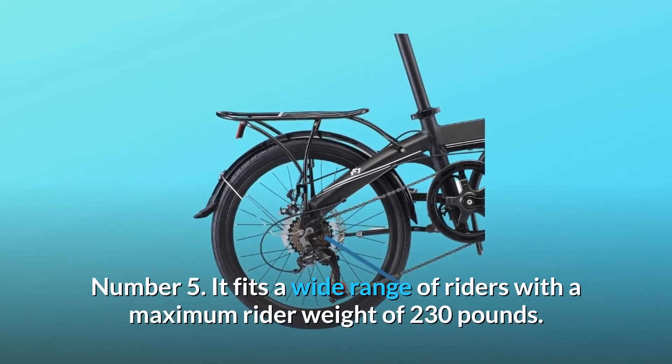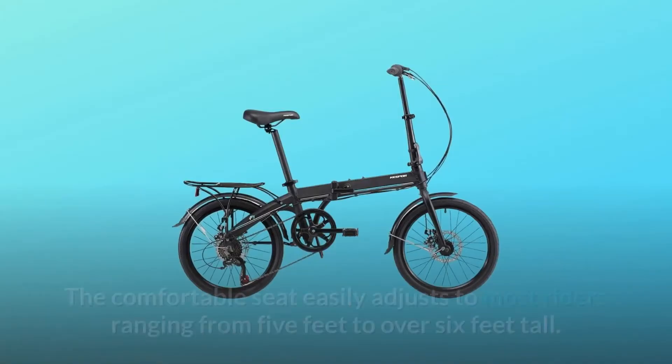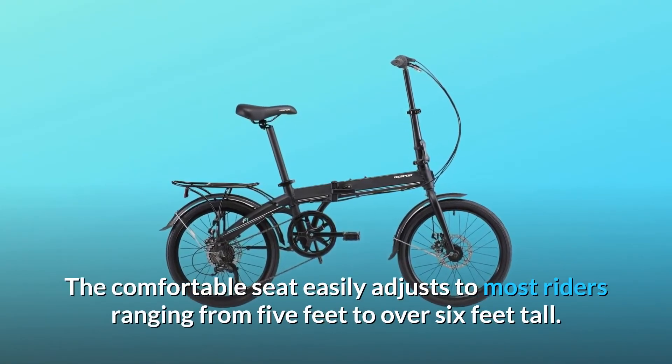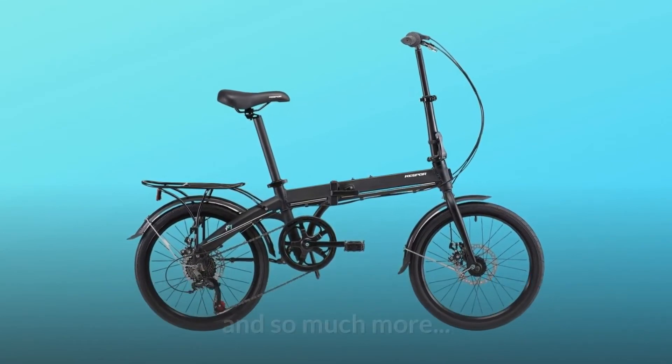Number 5: It fits a wide range of riders with a maximum rider weight of 230 pounds. The comfortable seat easily adjusts to most riders ranging from 5 feet to over 6 feet tall. And so much more.